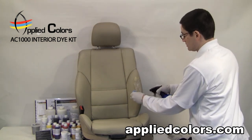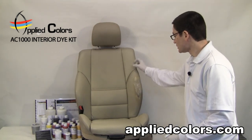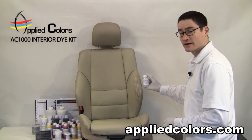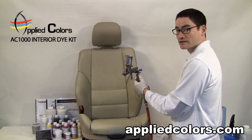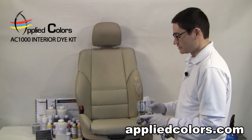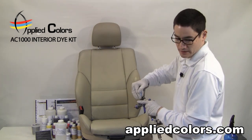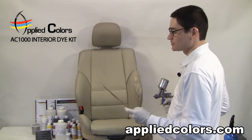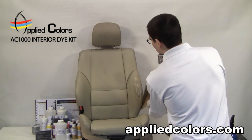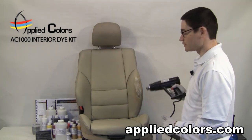Now we'll clean up our repair area as we move on to the next step, which is texturizing. Leather has a natural texture to it so we don't want our repair area to be unnaturally smooth — that's why we're going to apply some spray grain to the surface. This is a mini HVLP spray gun that you can buy online or at a hardware store for less than $80. I'm going to calibrate it to about 35 PSI. I'll pour about an ounce of our spray grain into the cup, cap it, and test our spray pattern on a sample piece of cardboard. Using this as a shield, I'm going to texturize our repair area. Now I'll cure out the spray grain with the heat gun for about 20 seconds.